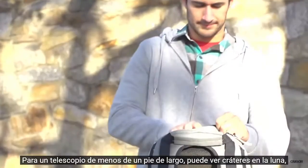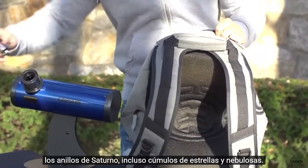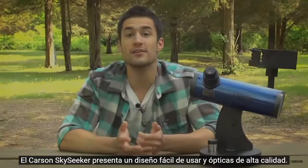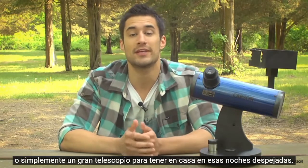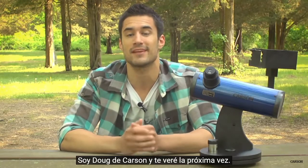For a telescope that's less than one foot long, you can see craters on the moon, the rings of Saturn, and even star clusters and nebulae can be spotted. The Carson Sky Seeker features an easy to use design and high quality optics. It's great for beginners looking to explore outer space, or just a great telescope to keep around the house on those clear nights. Grab one now and start exploring the universe. I'm Doug from Carson, and I'll see you next time.